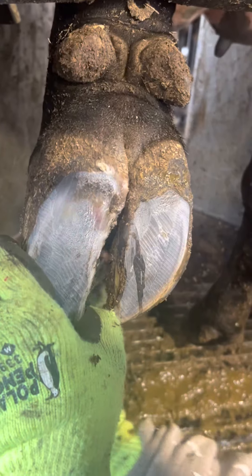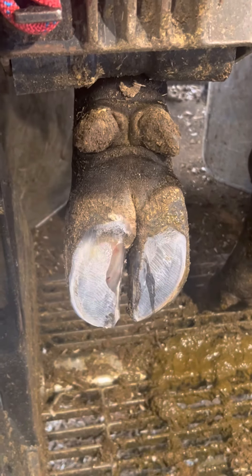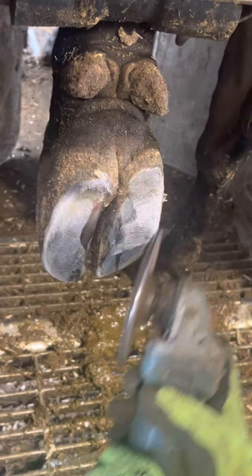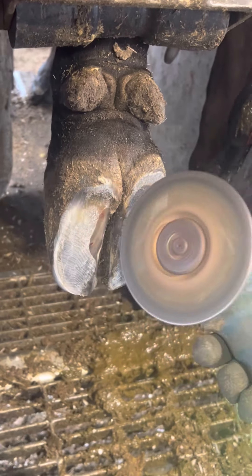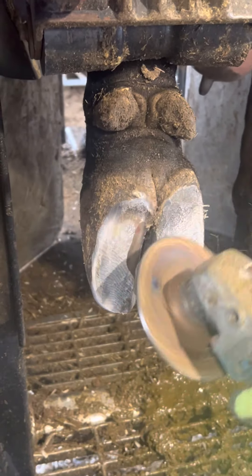Now I'm just going to clean up between the toes a little bit before I start putting the block on. I want to get the rubber block on right away so that the glue has time to dry as I work on that bad claw. The tool I'm using here is called a rasp, and what that does is it roughs up that claw so that the glue has something to stick on.